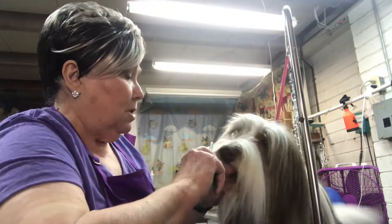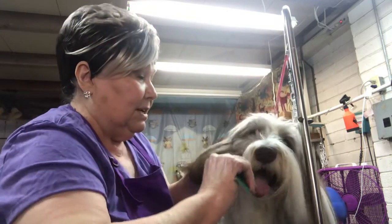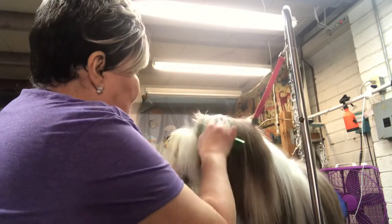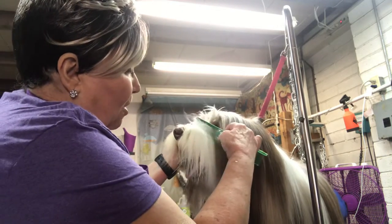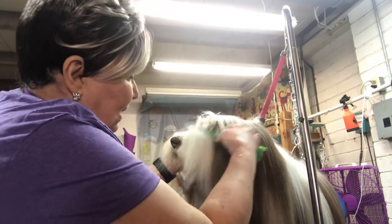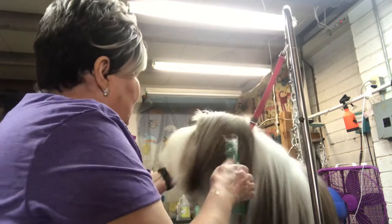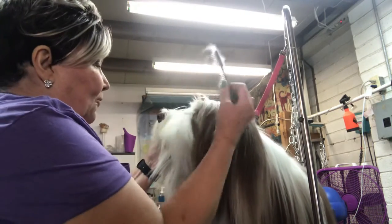First we're going to comb out the beard a little bit, which didn't quite get done before. When you're trying to comb out this coat, don't try to just drag tools through the coat — lift and put in and lift. That way you'll get the undercoat out without so much pressure on the dog's skin; it's more comfortable for them.